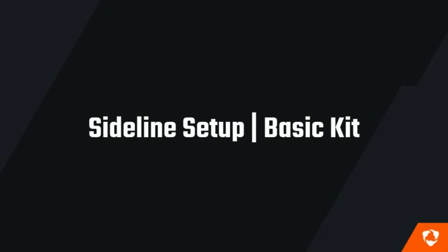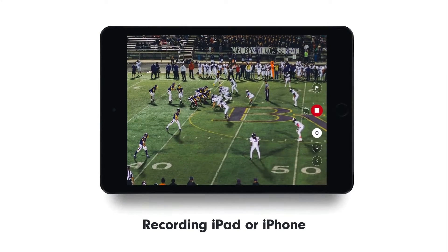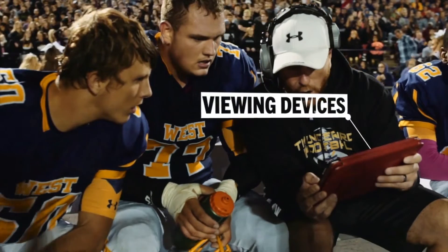Hey coach, in this video we're going to teach you how to set up the basic package of Huddle Sideline. With this setup, you get one angle of review and will capture video using a recording iPad or iPhone. This device is used to control the entire system. With it, you'll create clips and tag ODK. From there, each clip will automatically broadcast to your viewing devices.